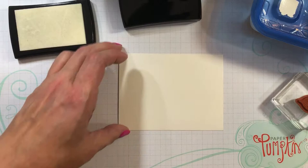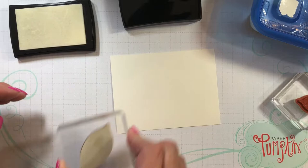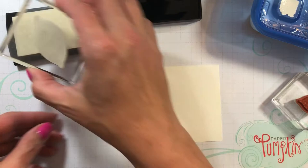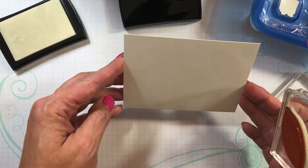Now I'm going to do the larger leaf. I probably should have started with the larger because it's a little bit hard to see where I should emboss. I don't know if you can see, but I'm certainly having a hard time seeing. Let's see if we have pretty decent coverage there.